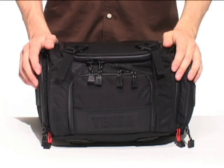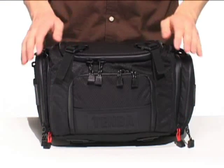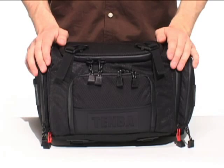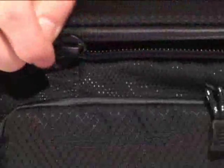Temba Shootout shoulder bags combine comfort and quick access to your gear while keeping everything secure and protected. The outside of the shoulder bag is made from both Dobby and Ripstop nylon, an excellent combination of lightweight, weather resistance, and durability. Each interior access point is shielded by a weather-sealed rubberized YKK zipper.